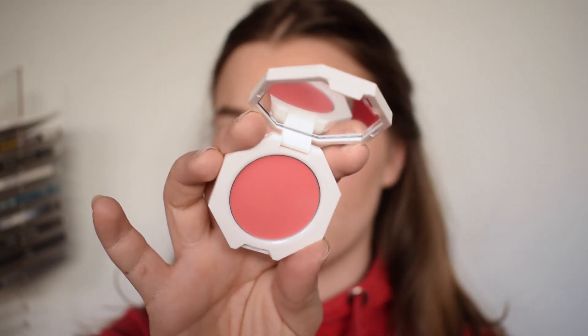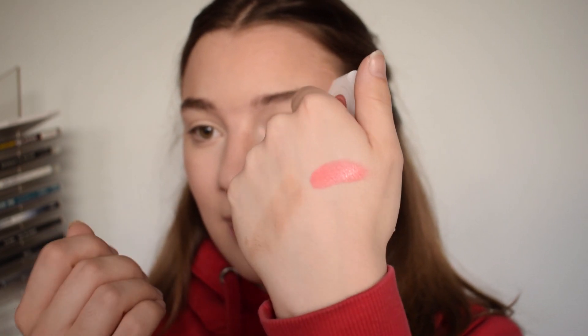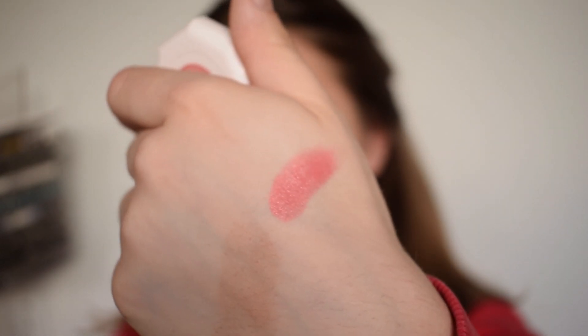Now it's time for the cream blush. Of all the shades that were available on the Sephora France website, I decided to go with the shade Petal Popping. That is the swatch of Petal Popping - you have that sheen to it. I feel like this type of shade could be a little bit too pink on me, but I saw it on a lot of people and it seemed fine. I fell in love with the shade on other people, so I decided to go for it.